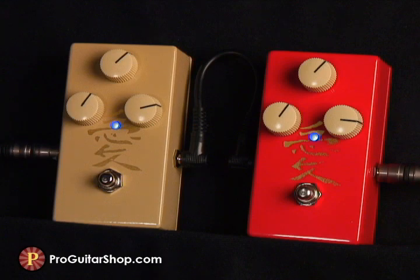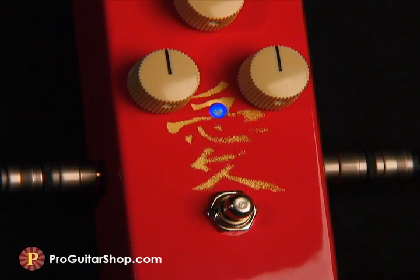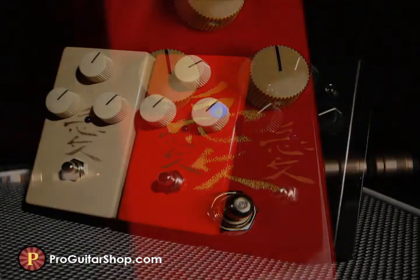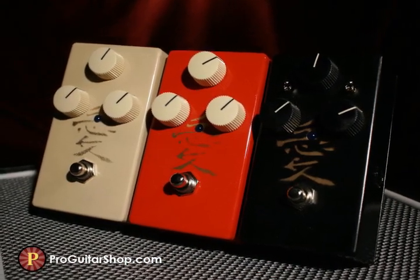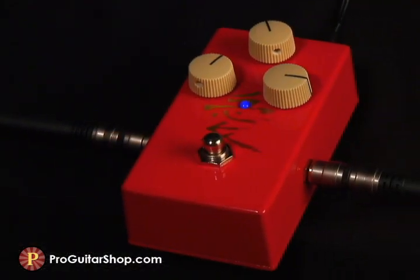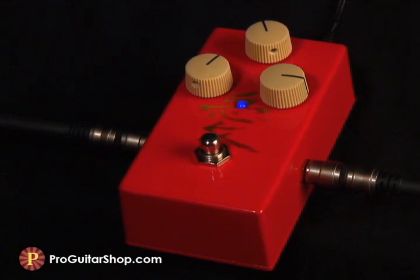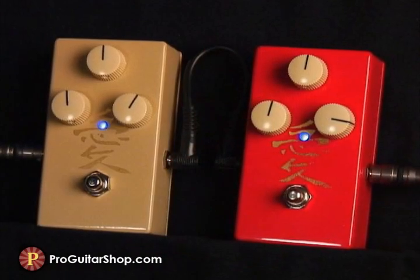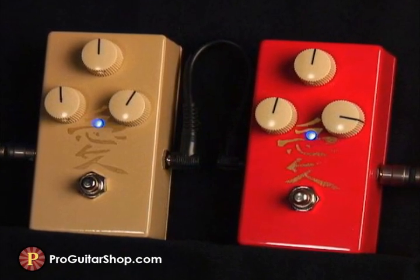Hi, it's Andy with ProGuitarShop.com, and this is the Kanji Classic Distortion from Love Pedal. This pedal was designed to be stacked with the other pedals in the Kanji line. Although you could use it on its own to produce a wide range of meaty distortion, the real magic happens when you let the classic distortion contribute its unique blend of harmonics and gain, with the smoothness and high output of the Kanji Standard. Together they just sound like one pedal with a more complex and rich tone, and that's something that rarely happens when you try to stack other pedals.